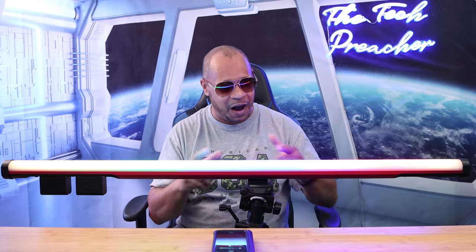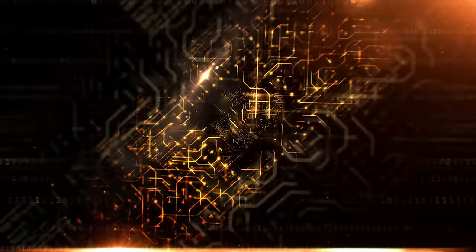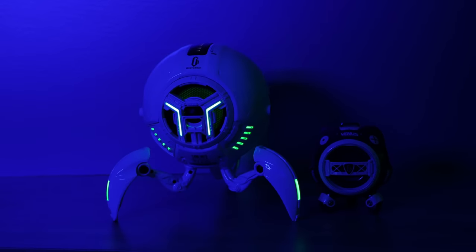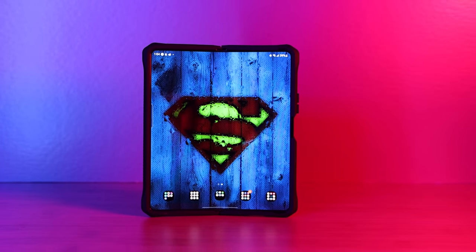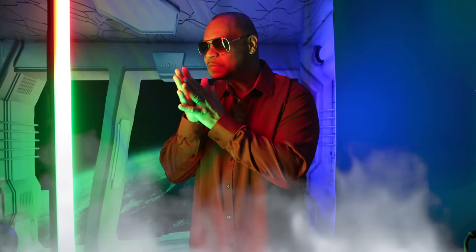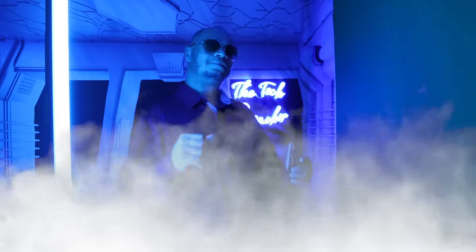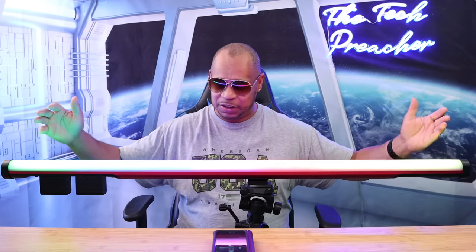Let me give you my thoughts about it — sit back, relax, get your popcorn ready, and follow me on this journey. What you just saw is me using this light in different scenarios and different modes. I believe you can be very creative while using this light.